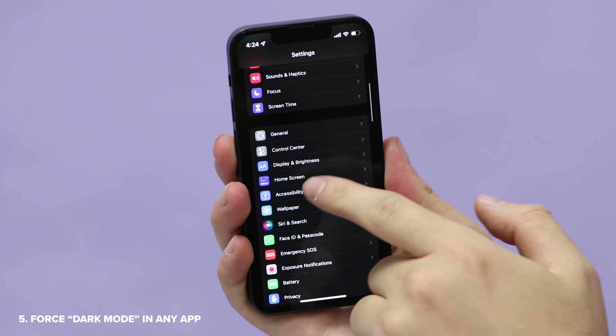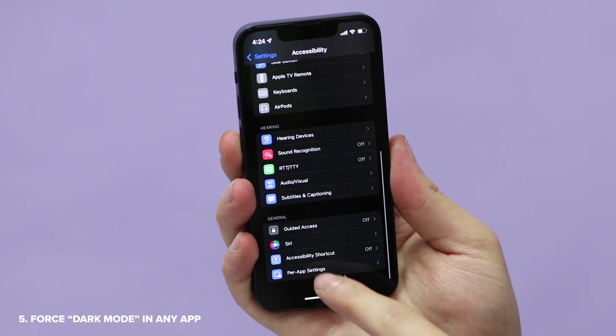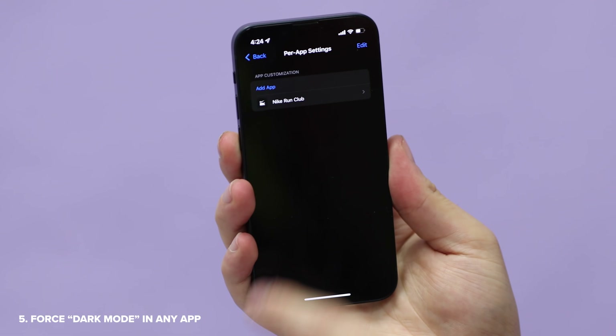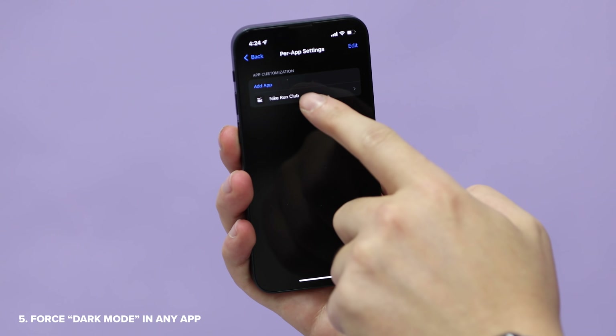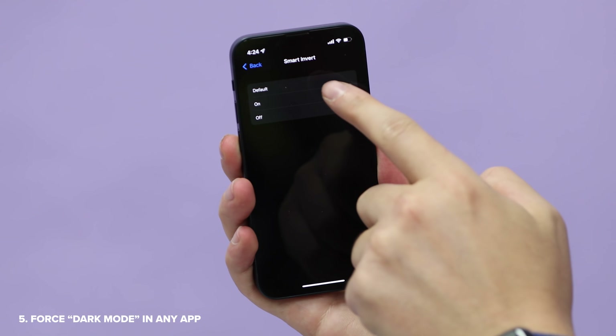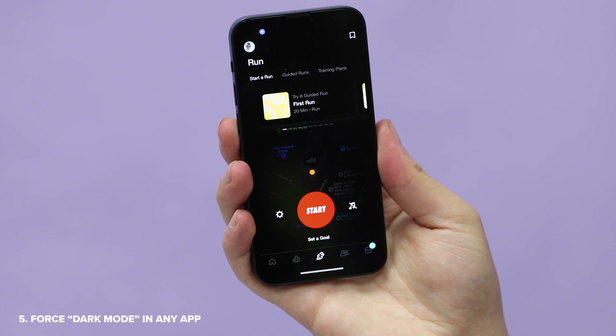In Settings, go to Accessibility, and then scroll all the way to the bottom to Per App Settings. Add the app that you want to have dark mode, and then inside the settings, choose Smart Invert on. Now when you go to that app, the colors will be inverted, giving you a sort of dark mode workaround.